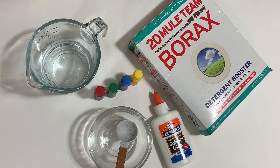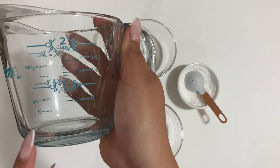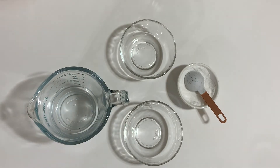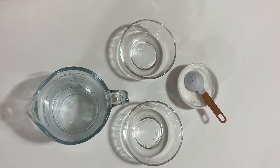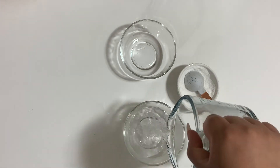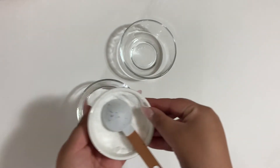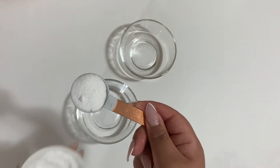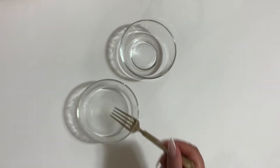Let's get started! The first step to making the bouncy ball is to prepare the borax and water mixture. We're going to measure out half a cup of warm water and pour it into a bowl, along with one tablespoon of borax. Give it a good stir to dissolve the borax.